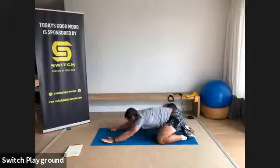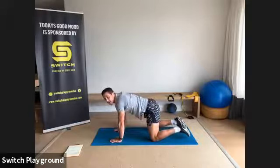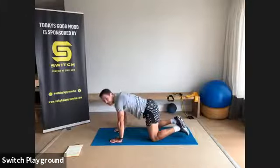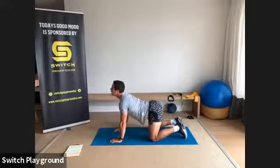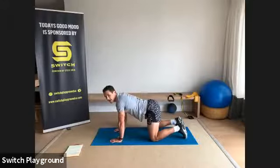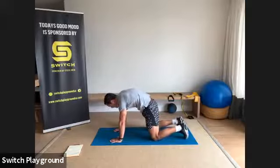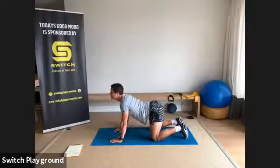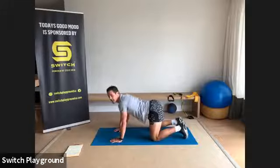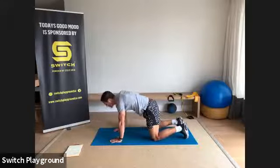Take a nice deep breath in, come up into neutral tabletop — nice flat back, hands under shoulders, knees under hips. Moving through cat and cow: deep breath in, drop the belly button down, look up towards the ceiling into cow. Big exhale, round the back up into cat. Inhale back to cow — belly button as low as possible, looking up — then exhale into cat. This is where you want to warm up that back and vertebrae. Inhale back to a neutral tabletop.